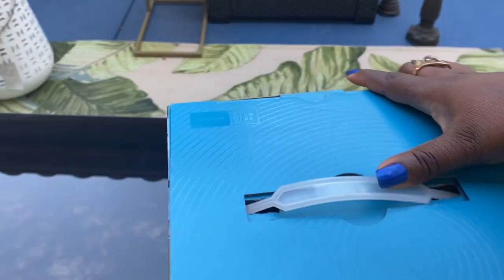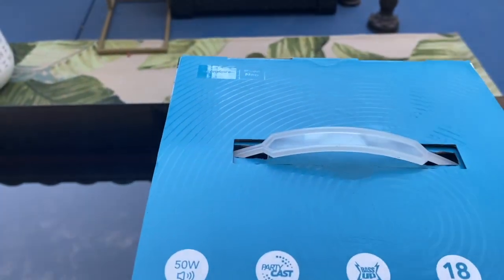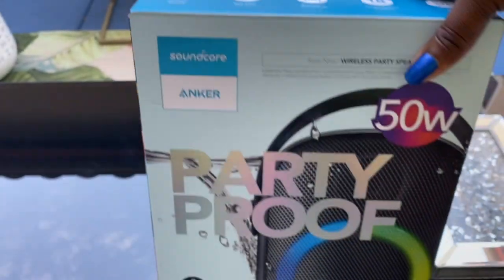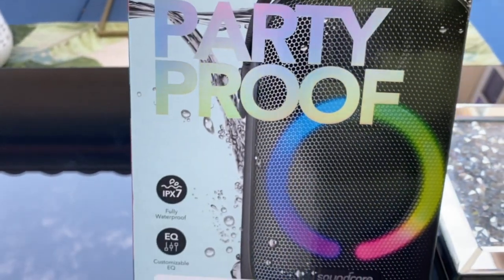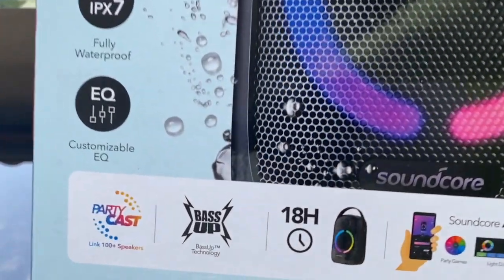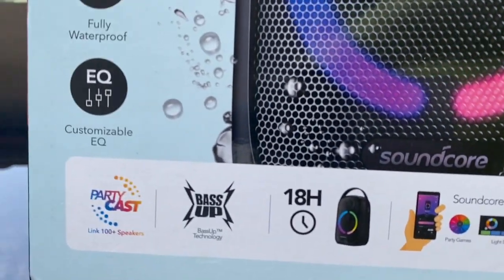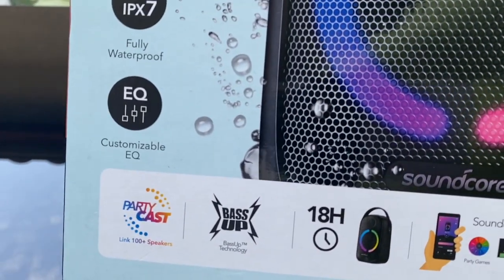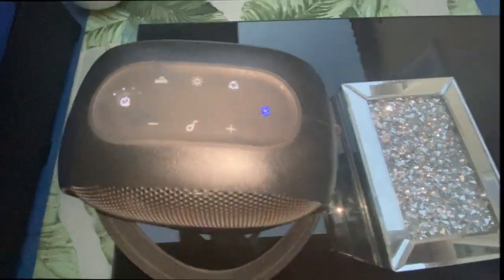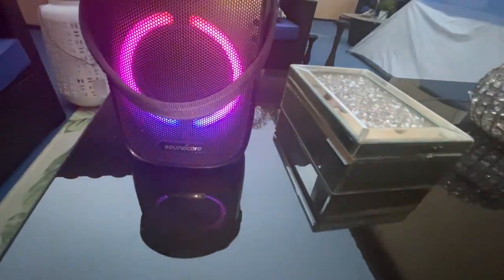This video is not sponsored, but I am already so in love with this speaker that I had to speak on it — testify about the goodness of this Soundcore Bluetooth speaker. My husband just bought it recently for me, and we took it to the beach on our Del Mar trip. I absolutely love it.